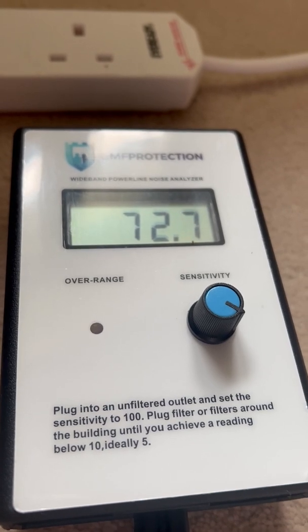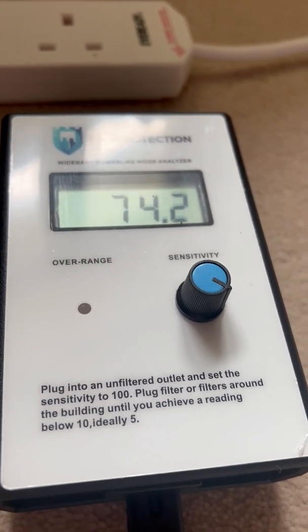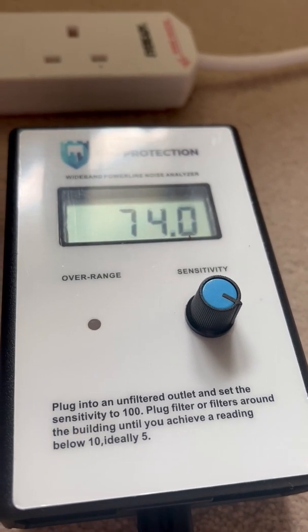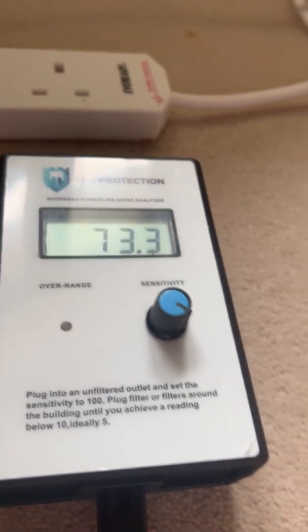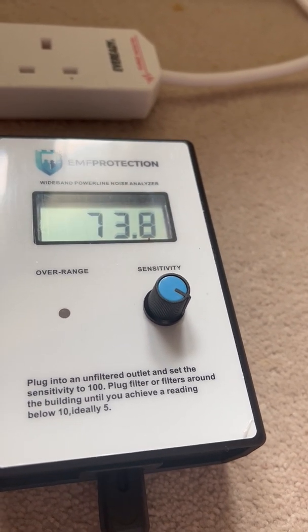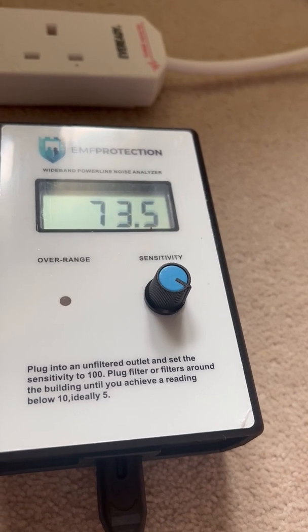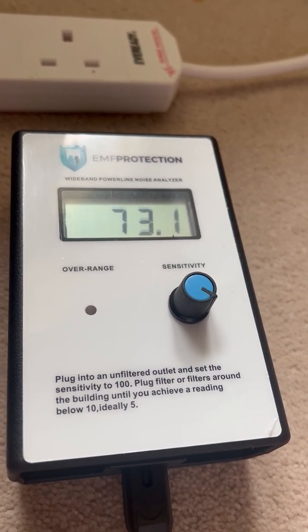Whereas this noise analyzer — you'll see when I start to plug a few things in — is very local. It'll tell you what's going on right where you're plugging the filters in, and how much of a contribution the appliances you're using are making to your dirty electricity issue.